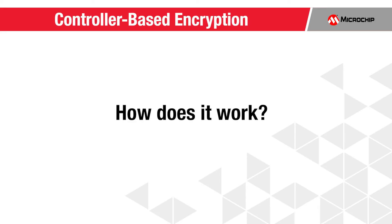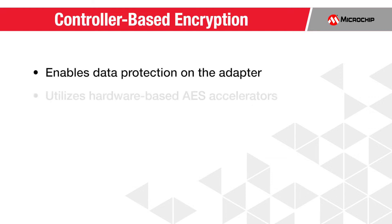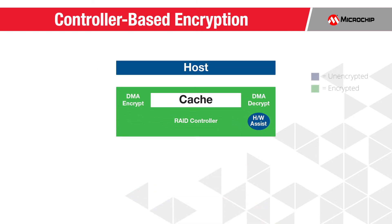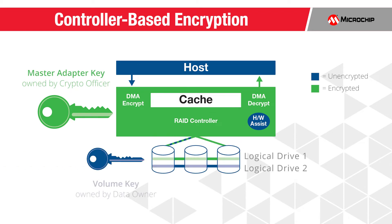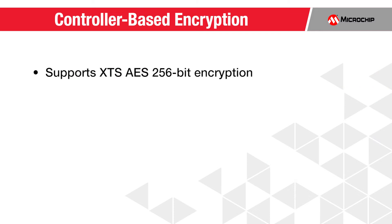Let's see how controller-based encryption works. Controller-based encryption enables data protection on the adapter, utilizing validated hardware-based AES accelerators that deliver line-rate performance. Data transformations occur as data leaves or enters the adapter at the host interface, protecting data flows in the cache through attached cables, inclusive of expanders, all the way down to the drive. MaxCrypto supports XTS-AES 256-bit encryption with a tweak value per LBA range, making the deciphering of data on the drive nearly impossible.